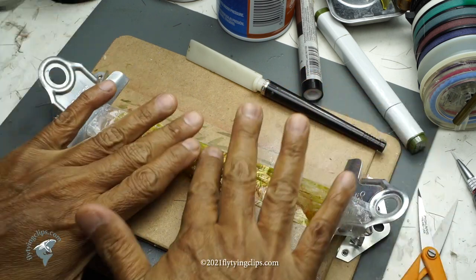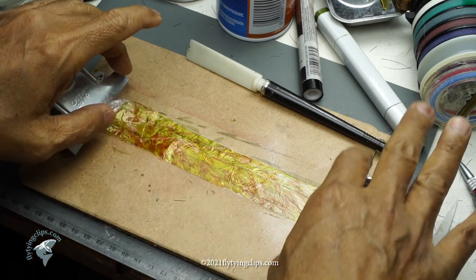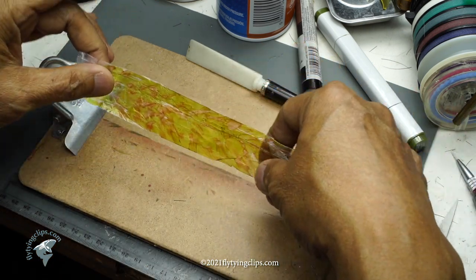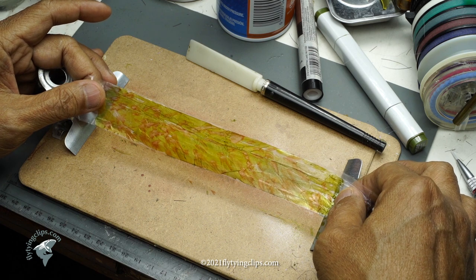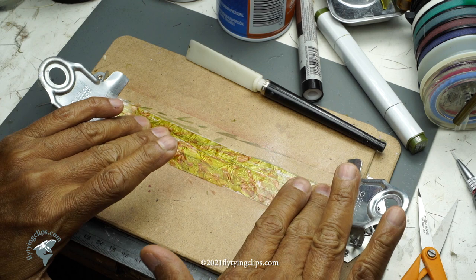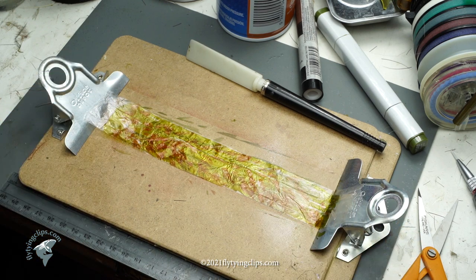Now if I take a little bit more time, put a little bit more brown, maybe add some black or darker olives, you can see exactly what that would look like. You can also imagine doing this in different colors, or in different shades of gray for wings.